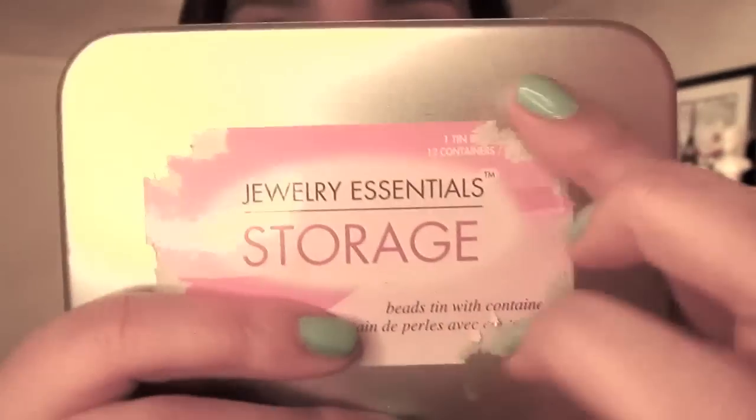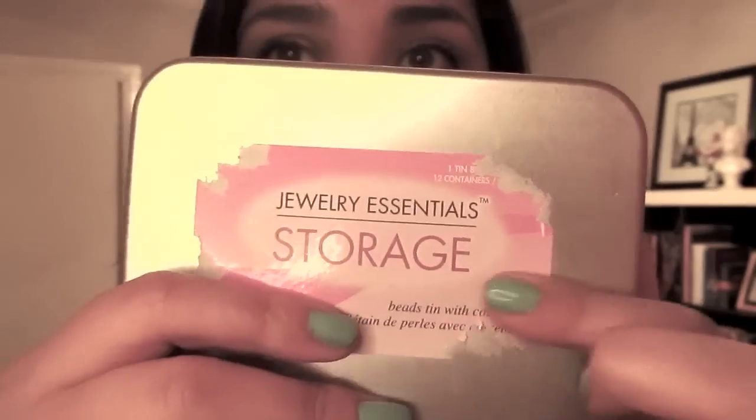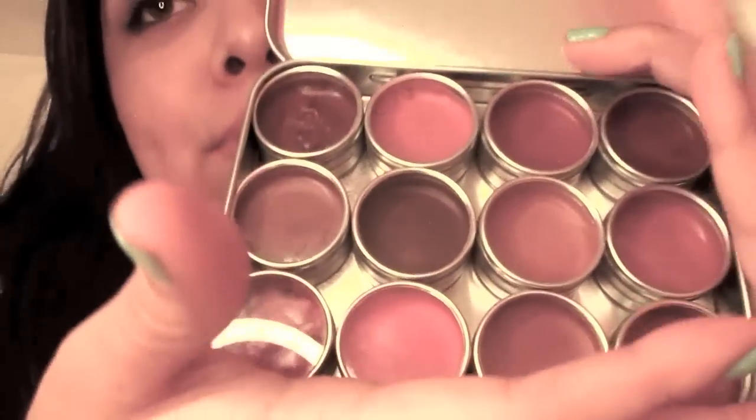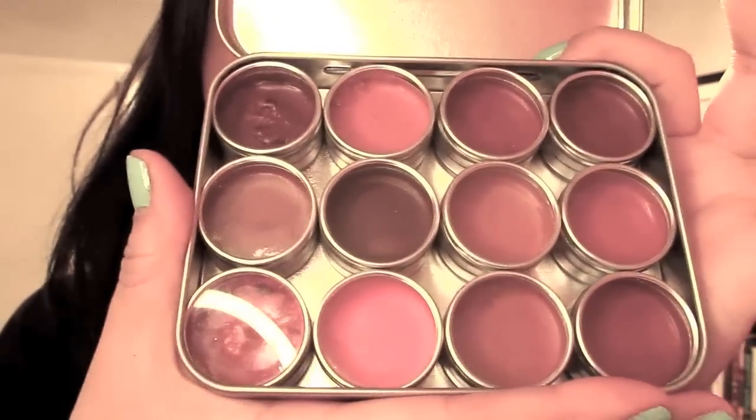I decided to put them in a palette like this one here. This is just a jewelry palette — a jewelry storage where you put little beads and stuff — that I got at Michael's. It was like $4.99 or $5.99, very inexpensive. It's just a little tin and it came with 12 small bin containers. I depotted the lip clicks and put them in there, and right now Marc only has 12 lip clicks out, so these are the 12.